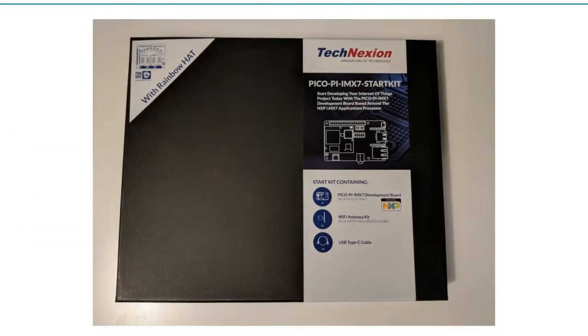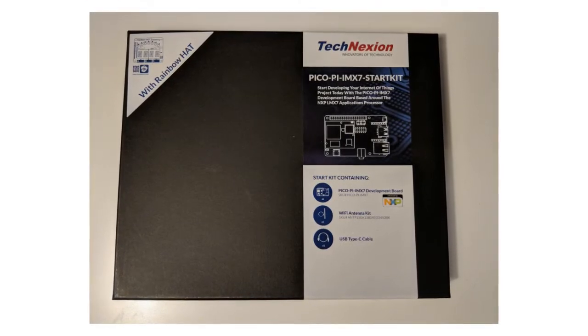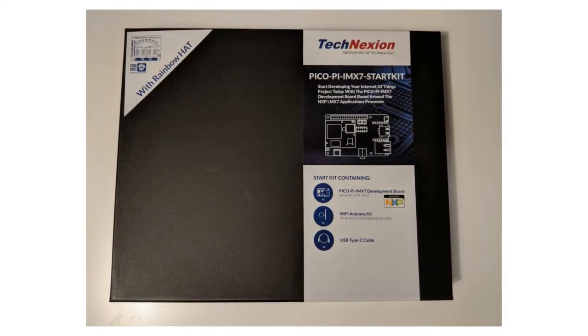The easiest way to get started is with a Maker Kit. In this video we'll be using the PicoPro Maker Kit because it contains everything we could need to get started building for Android Things.